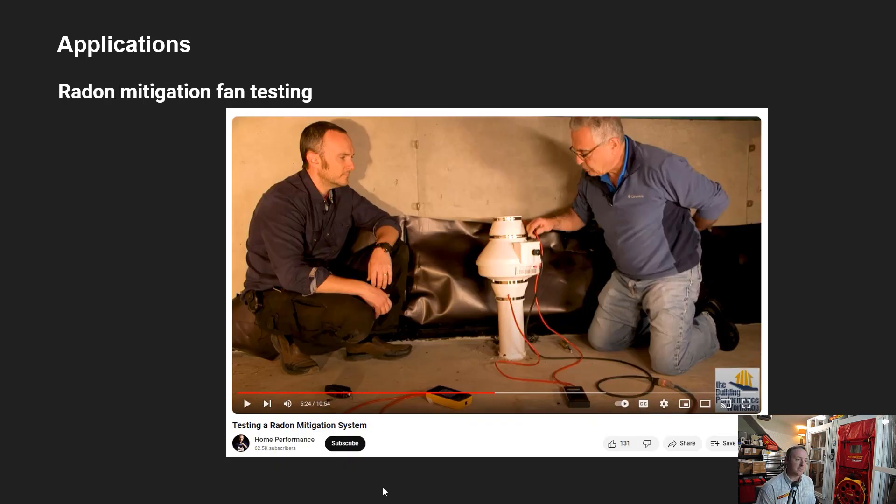Radon mitigation is another application. If a building has a radon mitigation system — a fan that draws radon gases from beneath the building and exhausts them out the top — we can test that system with the high resolution manometer to confirm it's drawing and drafting the way it should to keep the building safe.